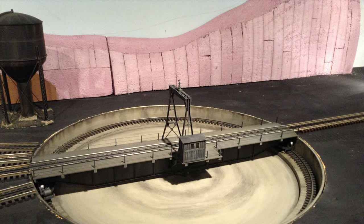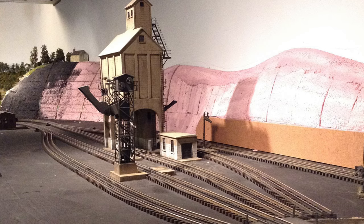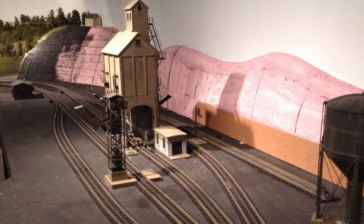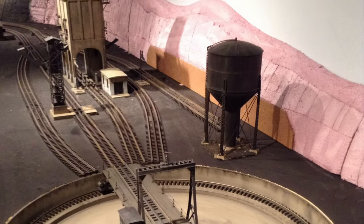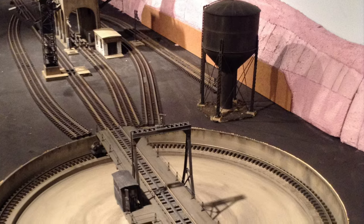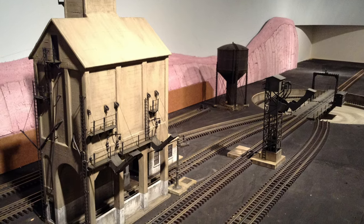These next few photos show the shaping and installation of the background bluffs. You can see I traced out some of the shapes on the backdrop and then shaped these bluffs. I ended up building them in the shop and brought them out to fit them up and test the shape. I was able to build them in sections, limiting the mess to the workshop, and with the structures in place it really helped to visualize what the background was going to look like.